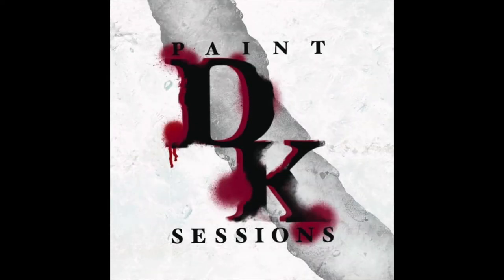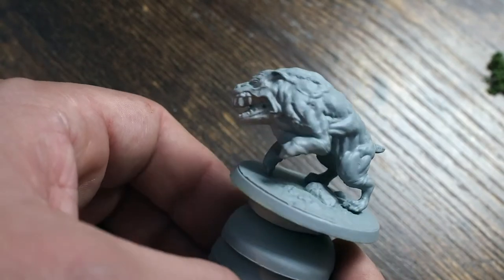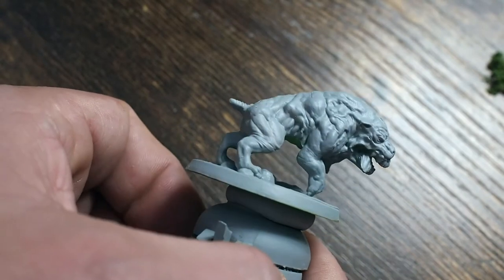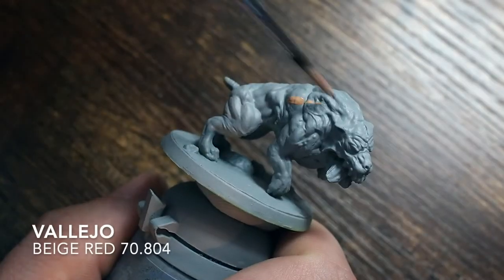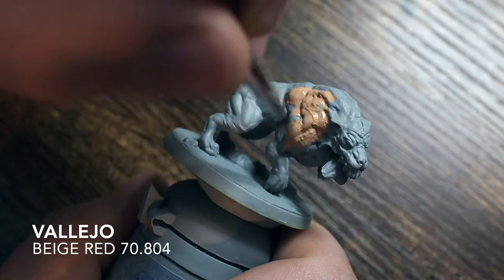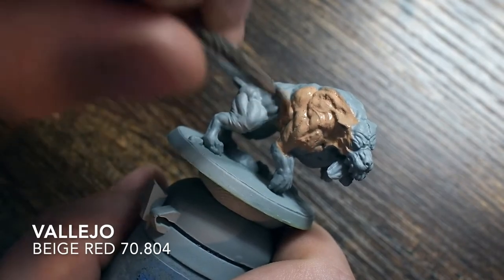Hello my friends and welcome back to my channel. In this video I am going to be painting a Super Mutant from the Fallout Wasteland Warfare game. This is a really cool, horrific miniature and it's an awesome little video tutorial on how to paint cool epic skin colors and skin tones. We're going to get this skin to look and pop so well that it's going to make him look horrific and beautiful all at the same time.